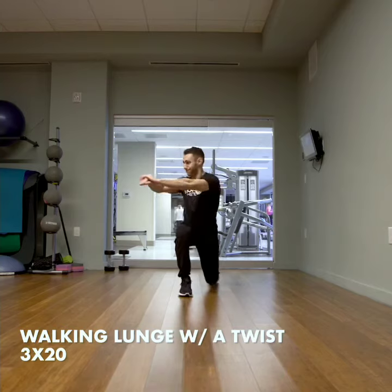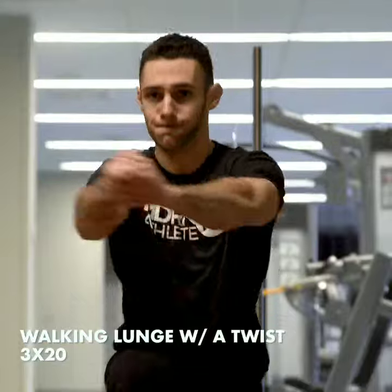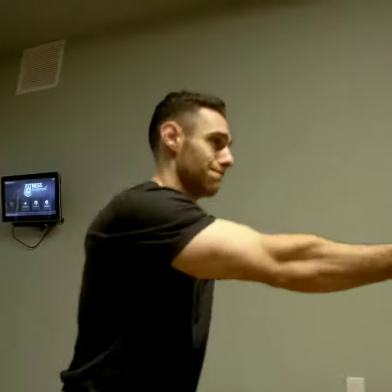And we'll finish off with walking lunges with a twist at the end. We're going to do three sets of 20 reps. Make sure you feel the stretch in your hips as you twist to the opposite side that you're lunging with.